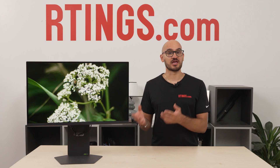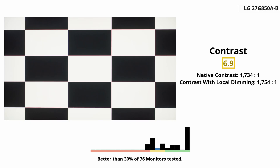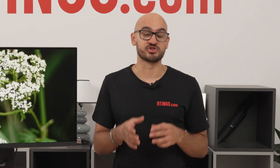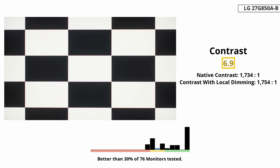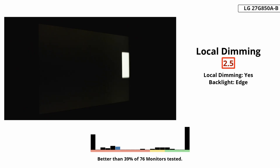Now, what about picture quality? It comes with an IPS Black panel, which means it has a better contrast ratio than other IPS monitors, but this isn't to say that the contrast is good, because it isn't. It's still pretty low at around 1700:1, and blacks look gray next to bright highlights. Unfortunately, its local dimming feature doesn't improve this either.